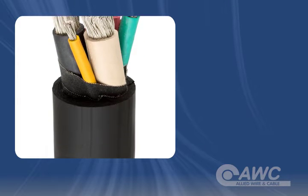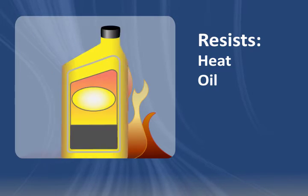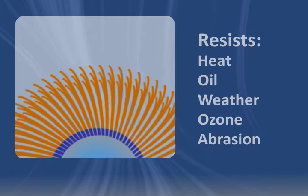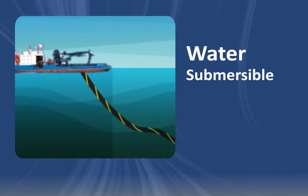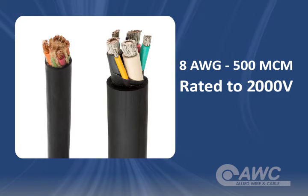The CPE jacket makes Type G and Type GGC cable not only resistant to heat, oil, weather, ozone, and abrasion, but also suitable for water submersion when properly sealed and terminated. These cables are available in sizes 8 gauge to 500 MCM and are rated to 2,000 volts.